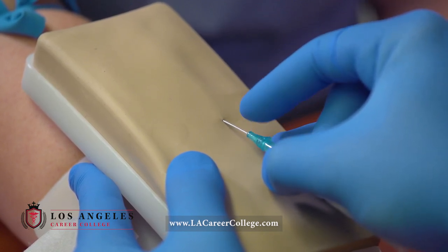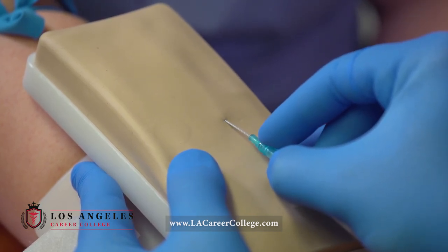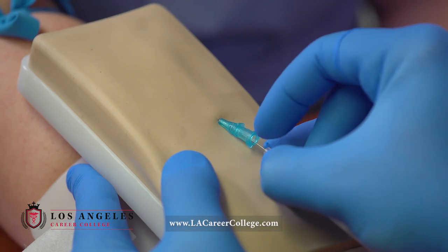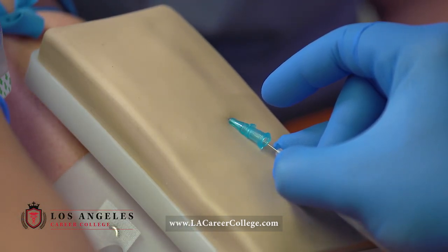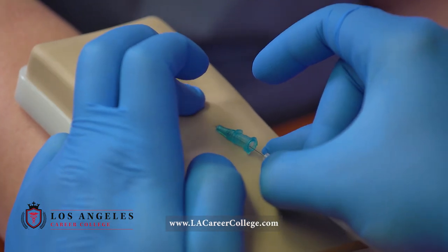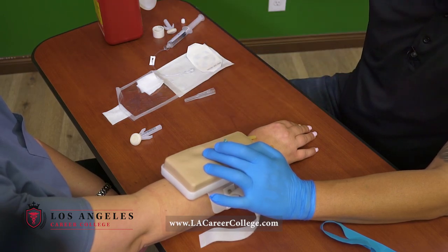I'm going to go ahead and go in. When you're going in, you're going to feel resistance, resistance, and then you're going to feel no resistance. When you are inside of the vein, you will see blood return right over here, and also inside the catheter. If you do see blood return, stop, lower the angle, advance just a little bit more, and hold your needle in place as you advance your catheter. Keeping your needle in place, let go of your non-dominant hand and release your tourniquet. I will go ahead and apply pressure. As you take out your needle, press the white button to retract the needle, and immediately it goes into the sharps container.